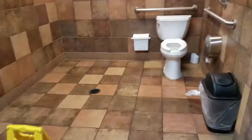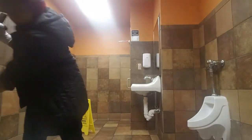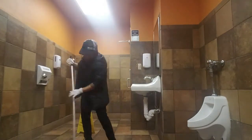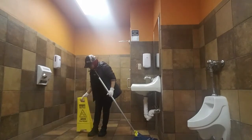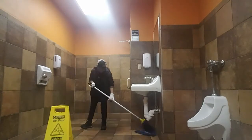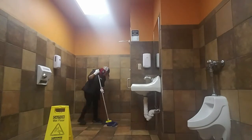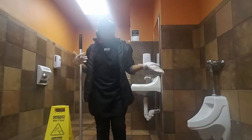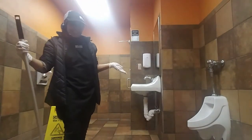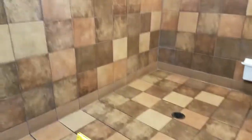Sorry if the camera movement is bothering your eyes. I do the same process for both bathrooms. This last step is mopping it down to the cleanest point, and now it's all clean. Thank you guys for watching — hopefully this helped you.